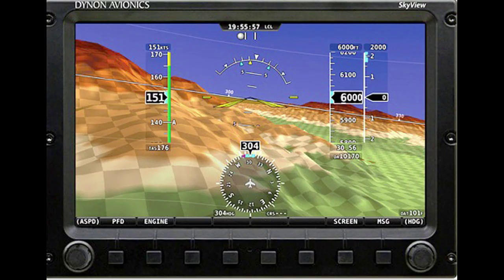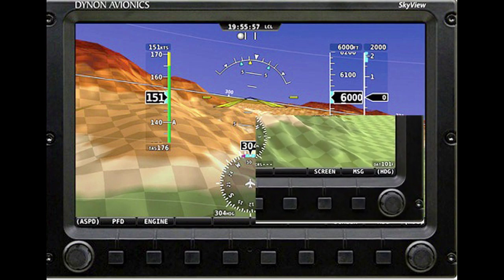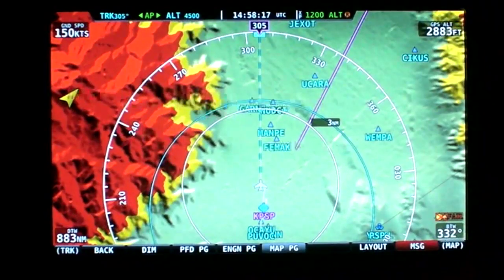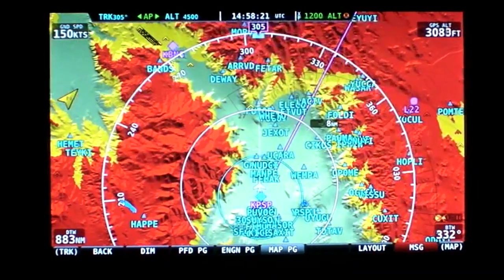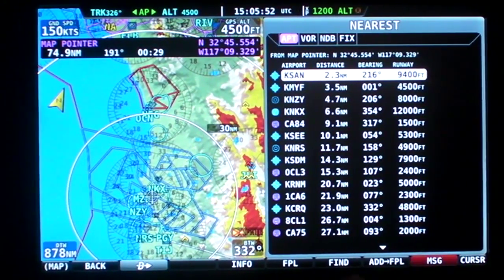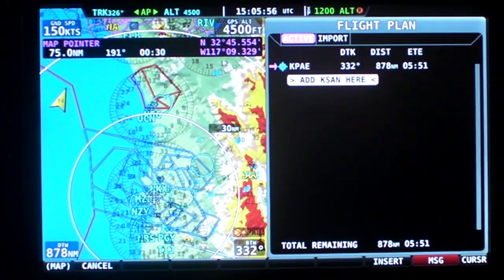User input is via durable bezel-mounted buttons and joysticks that took us a bit of getting used to at first. Still, the SkyView has fast processors, and that results in quick screen redraw and brisk menu hopping. Dynon keeps the menu structure reasonably shallow, and unlike other integrated glass systems, the SkyView is about three layers deep. But that's not to say SkyView isn't loaded with data — it's rich with information.